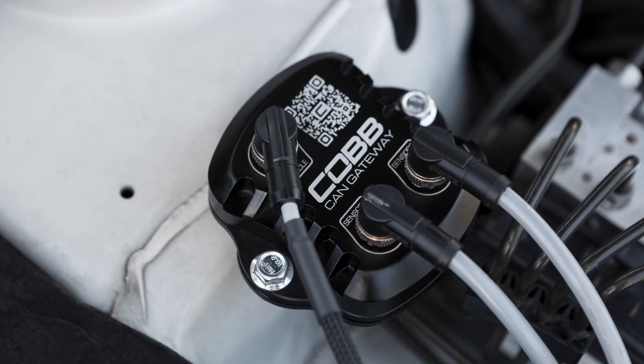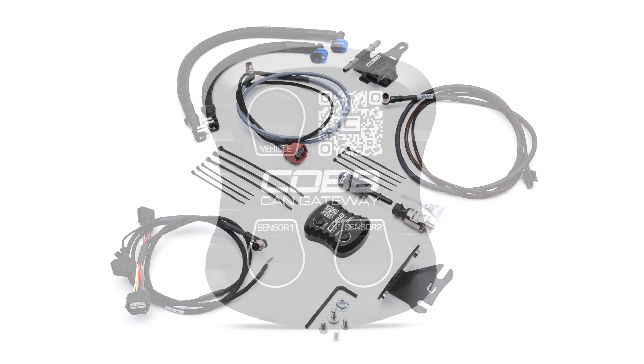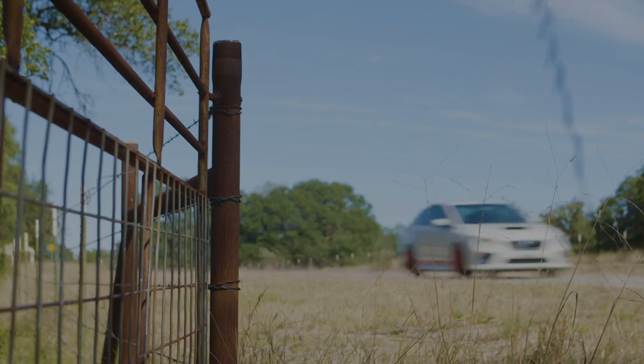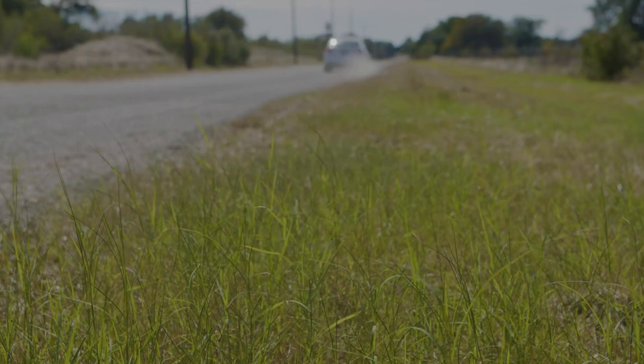Today's Cobb Highlight unveils the details of our Cobb Subaru CAN Gateway Flex Fuel Upgrade Plus Fuel Pressure Sensor Kit for the 2015-2021 WRX.